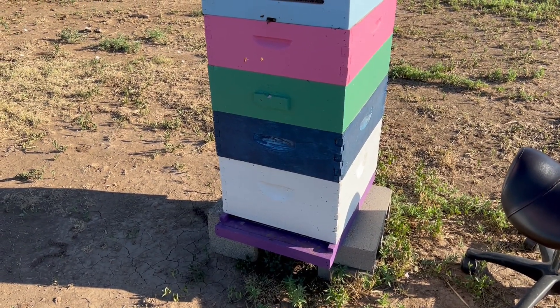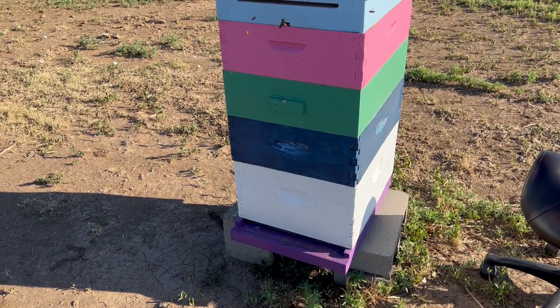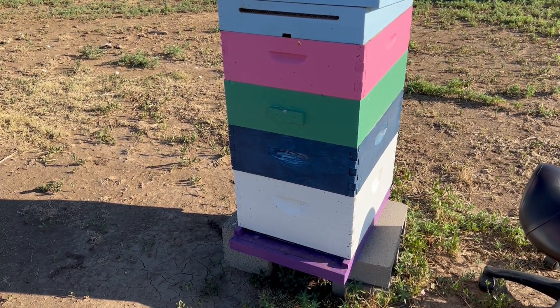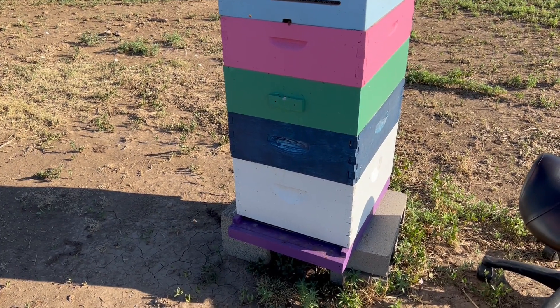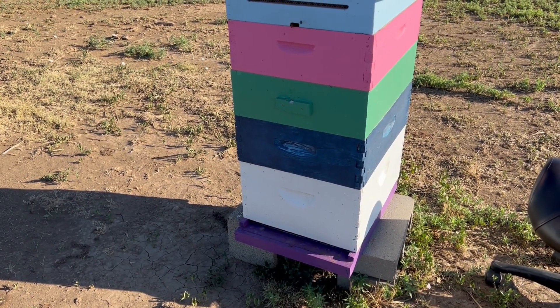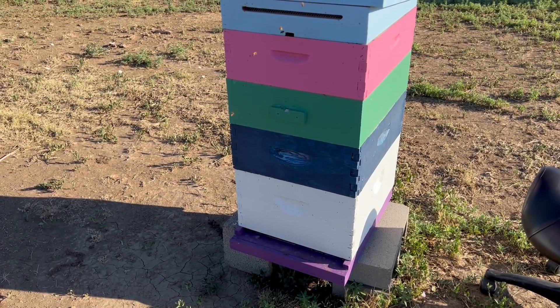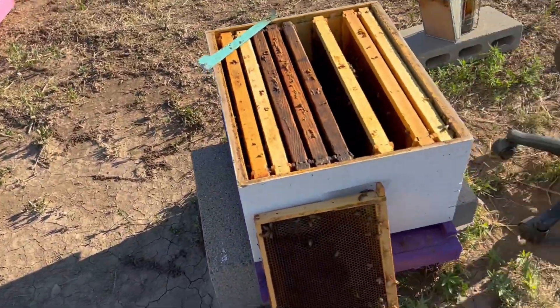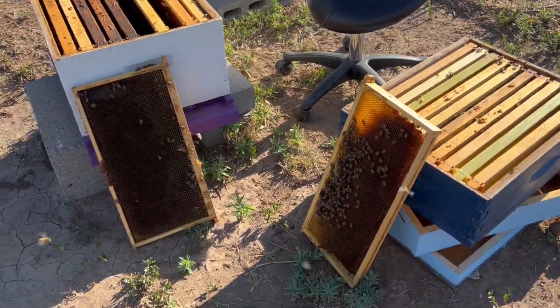The hive we're going to start with is Alfheim. This is the hive where I found a couple of eggs in that single frame in the top box. I was concerned about a laying worker, but let's get in here and check on this queen. Fingers crossed we didn't have a problem with that laying worker and our queen is laying. I had something very interesting happen in this hive.